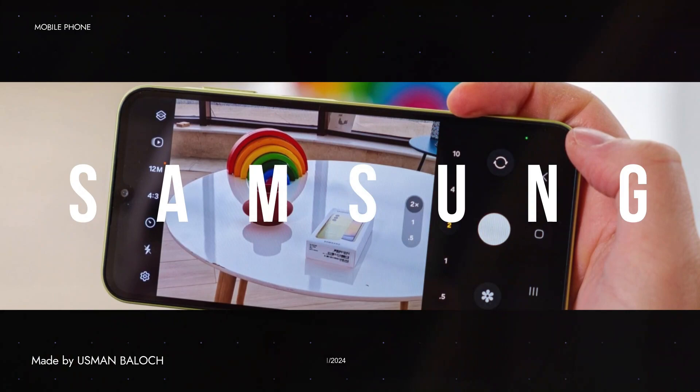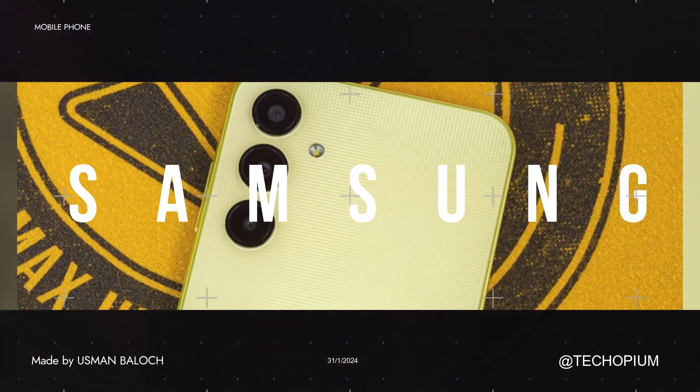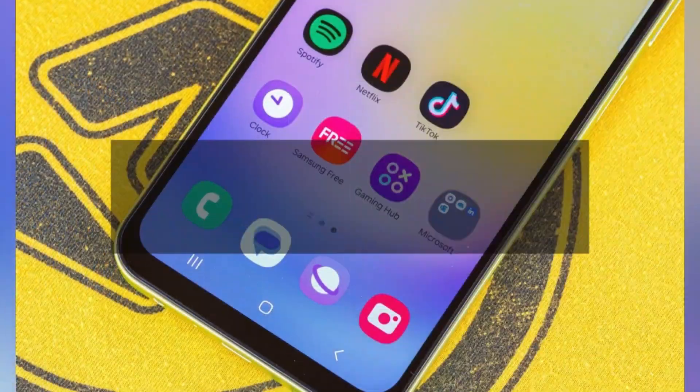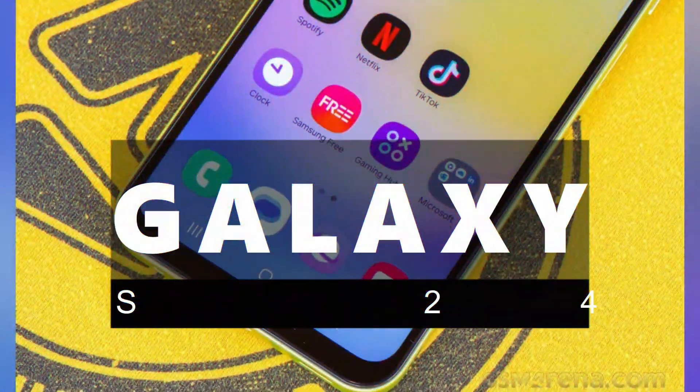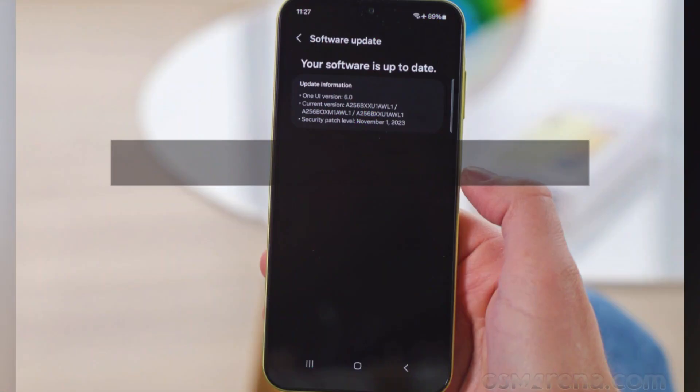In terms of connectivity, the Galaxy S24 is 5G ready and supports eSIM and dual-SIM functionality. It also has Wi-Fi 7 and Wi-Fi 6E for fast internet speeds, Bluetooth 5.3 for seamless device pairing, and NFC for contactless payments.